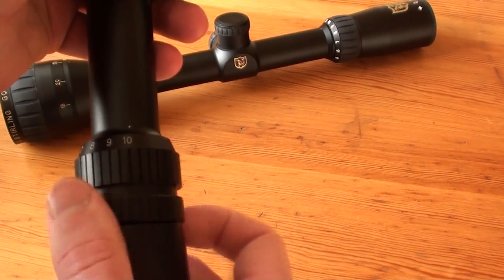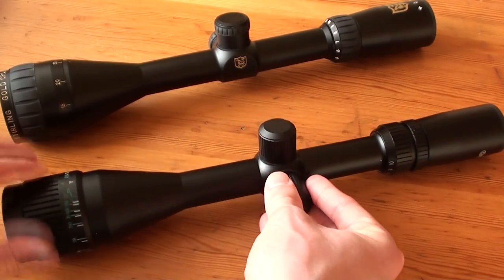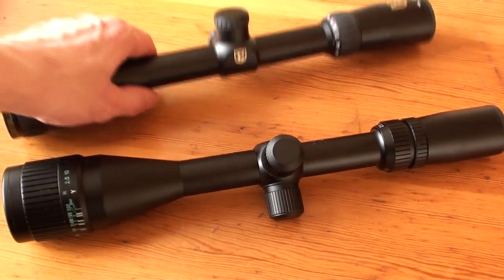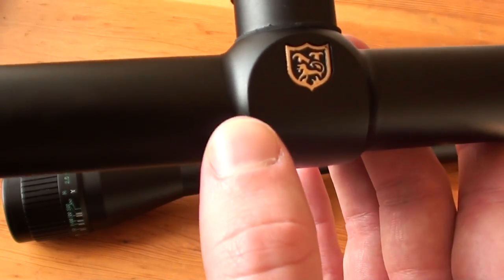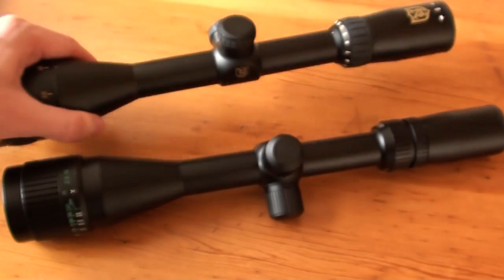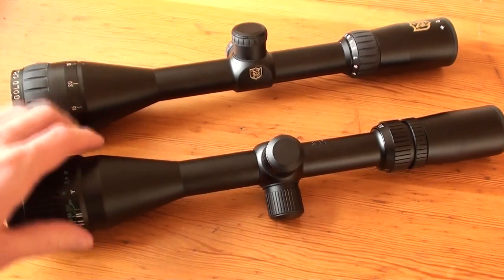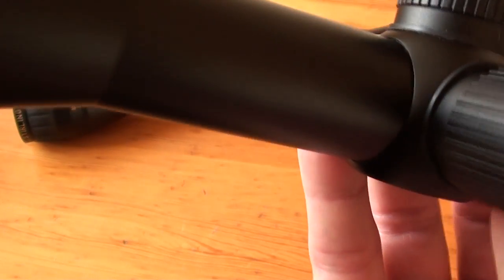Another thing is that the price of the Niko is lower, and it has a lot more to offer. With the Niko Sterling you get a real one-piece body, whereas on the Tasco you have a two-piece body. You can see this on the gap here.